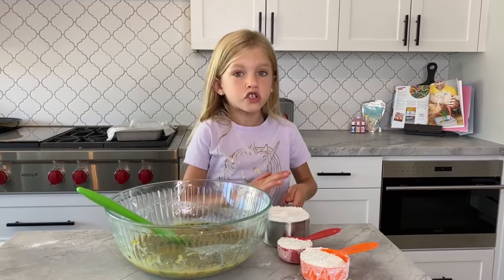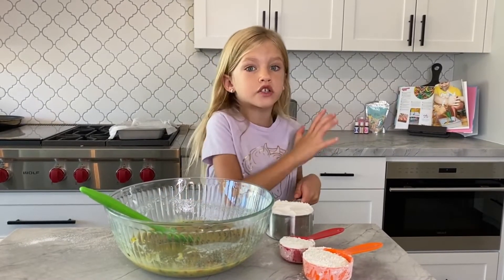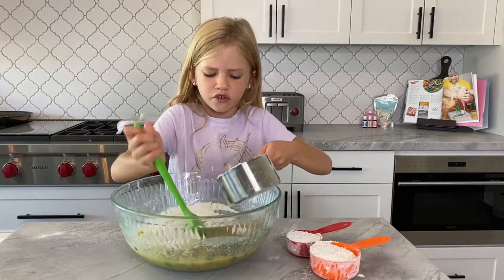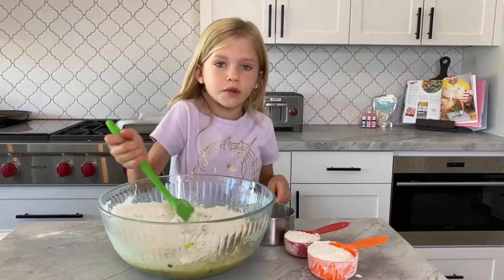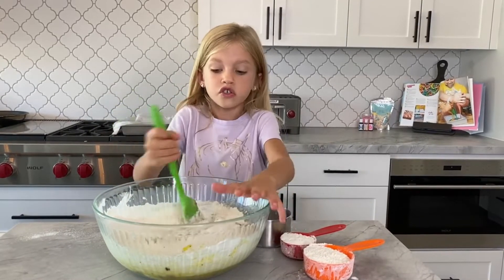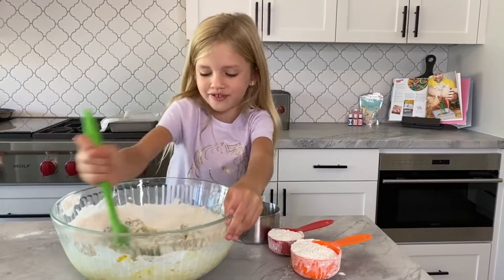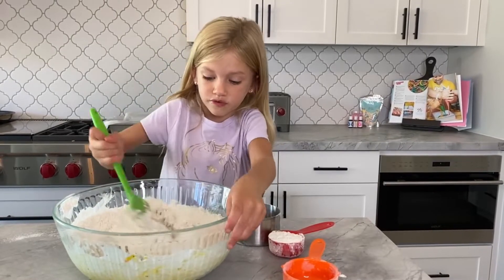Now we have to slowly mix in the flour, one step at a time — not like 100 steps at a time. So we're going to slowly mix that in, a little bit at once. We've got to mix this up before we add all the other flour so it's not just a big bowl of flour. We've got tons of flour in here.